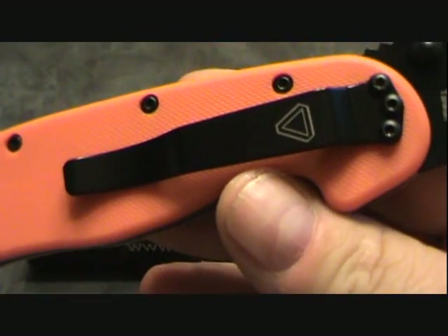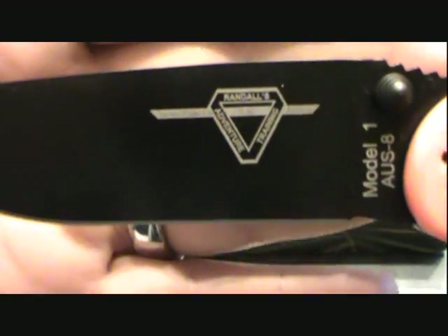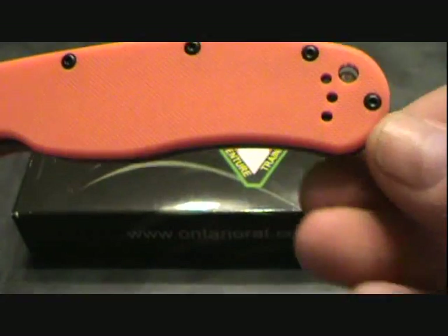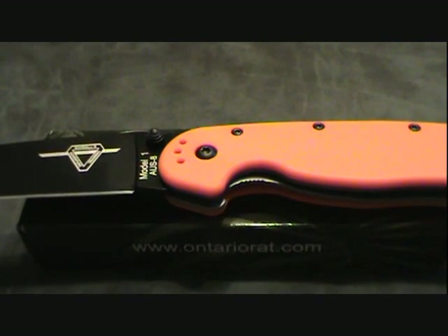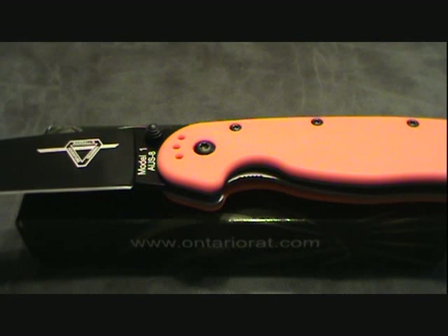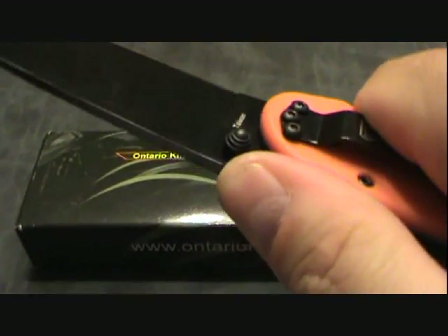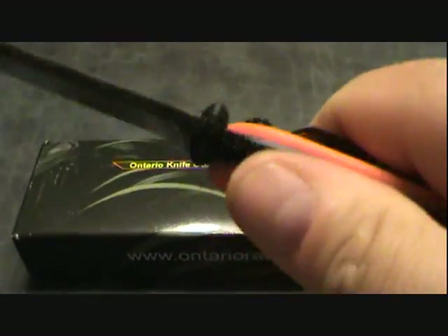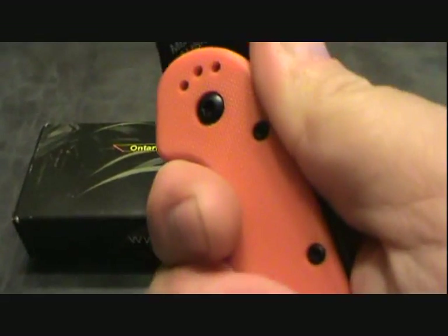This knife could easily become my number one carry. The overall length is just a little over 8.5 inches, closed length 5 inches, cutting edge 3.25 inches. It's a little heavy at 5 ounces, but it's perfect. The jimping — or traction assist, whatever you want to call it — is just unbelievable. The purchase you can get on this knife is a perfect feel, and I've got medium-sized hands.